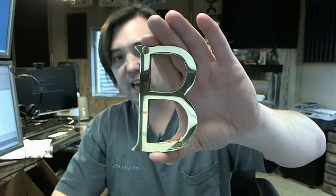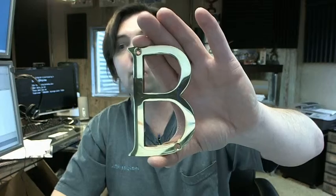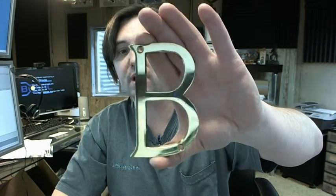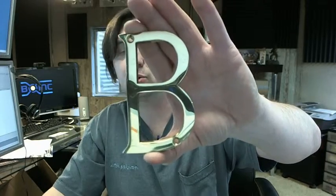If you have any questions on the Brass Accents I07-L91B0 traditional four inch letter B, or any other Brass Accents product, please feel free to reach out to us. Thank you.